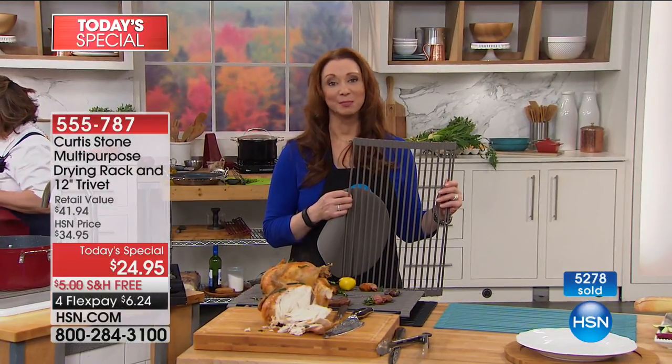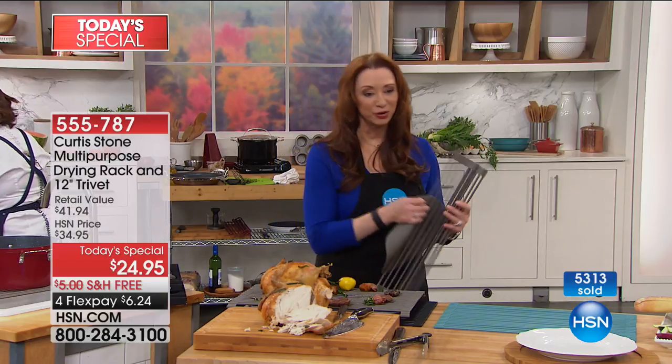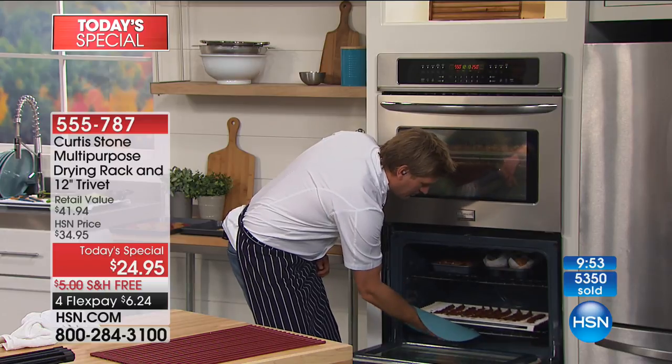You can use it to bake, to roast, to rest your fried food, to go to the oven, to broil. And with the new silicone mat, you can pull this out — look at how I've used it here: I stuck one of the racks over a baking tray and covered it in bacon.